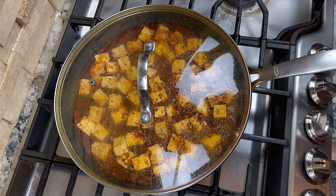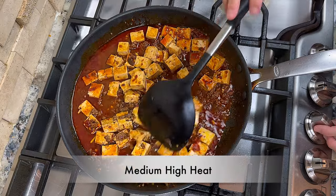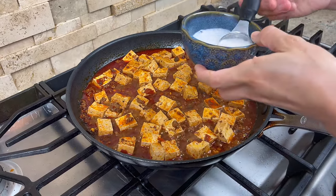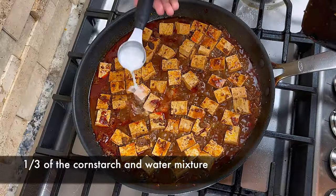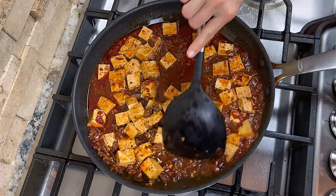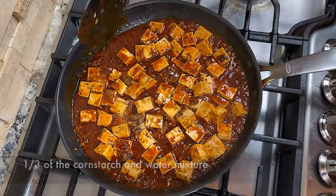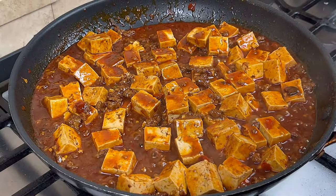Put the lid back on and let the tofu simmer for 4 to 5 minutes. When the tofu is done simmering, turn the heat back up to medium high and bring the sauce back to a rolling boil. Then we can add the cornstarch and water mixture to thicken up the sauce. Mix up the mixture again and add a little bit at a time. Gently stir it into the sauce. You need to pay attention to the consistency of the sauce here. You want the sauce to be just thick enough to coat and hang on to the rice you pour it on.